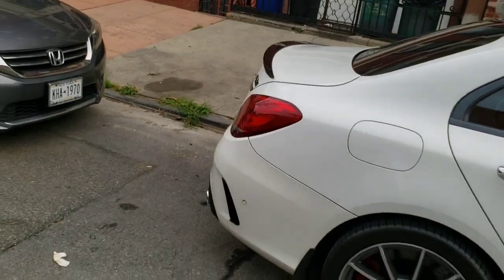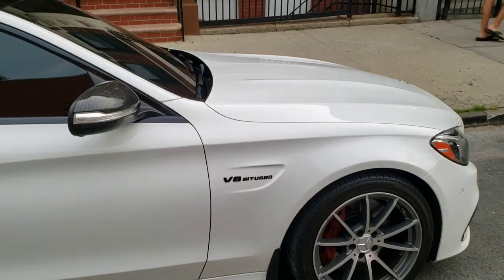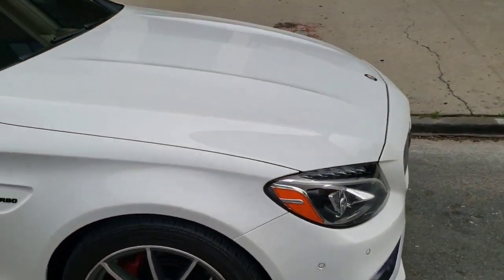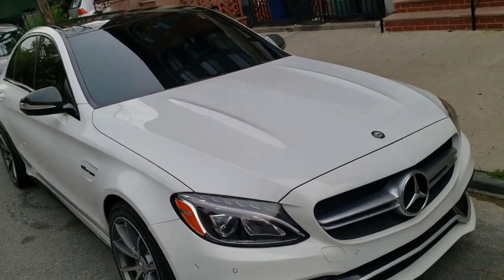It's a rear wheel drive car, and that does suck. Not a lot of people like rear wheel drive cars, and not particularly me, but I've always wanted to own one. This is one of my first rear wheel drive cars that I ever thought I would be able to get for the channel, so that's actually pretty dope.